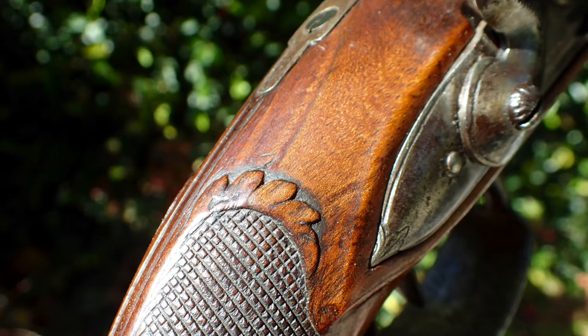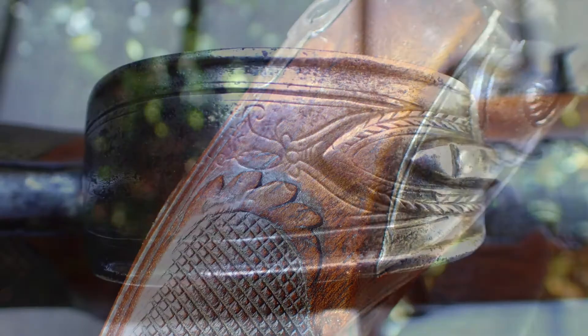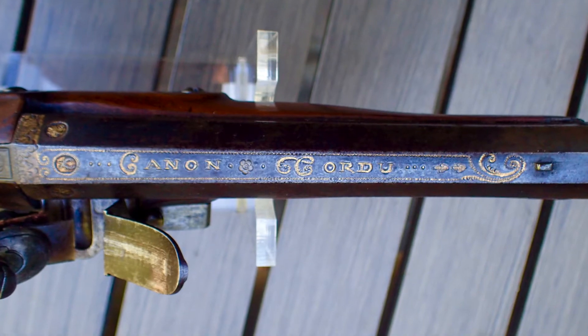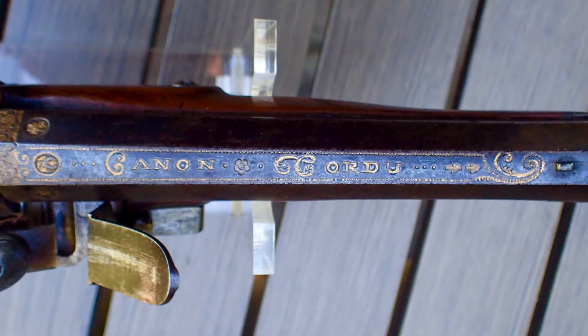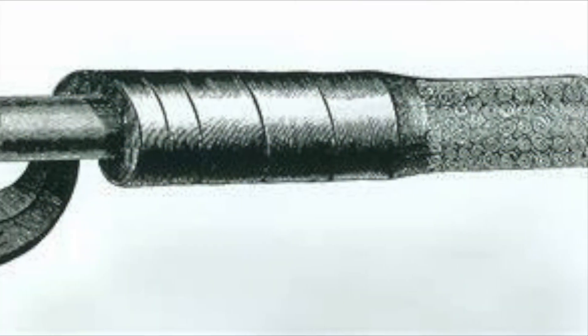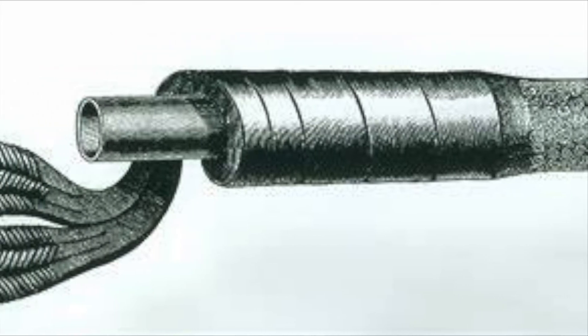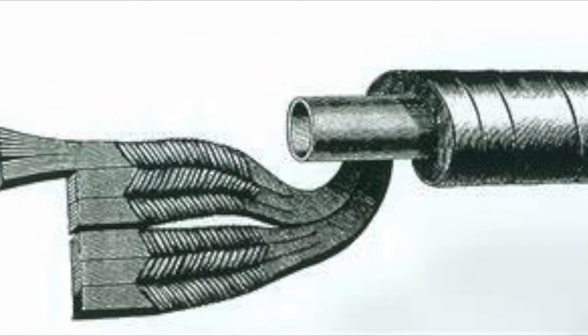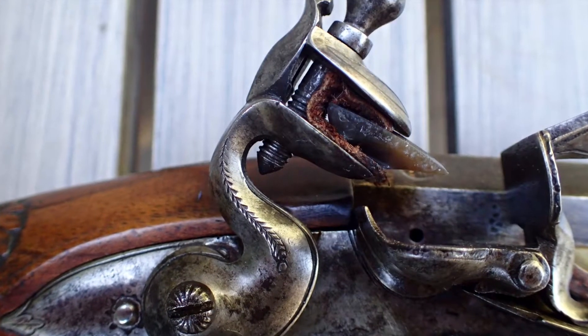My friend Luke de Belgien translated the words on the top flat to 'twisted barrel,' which I believe means this is a Damascus barrel produced by twisting and welding strips of steel and iron around a mandrel. For this reason, I'm not going to shoot this one.